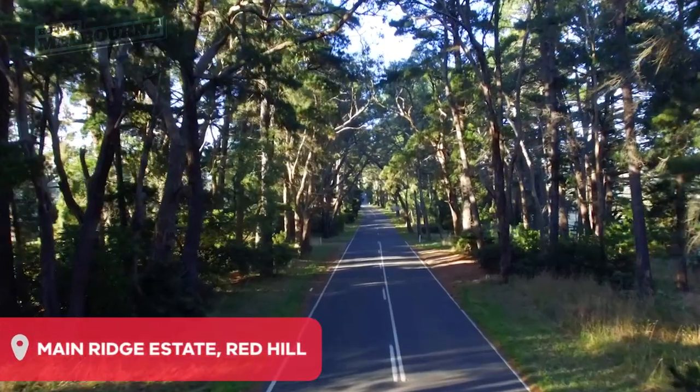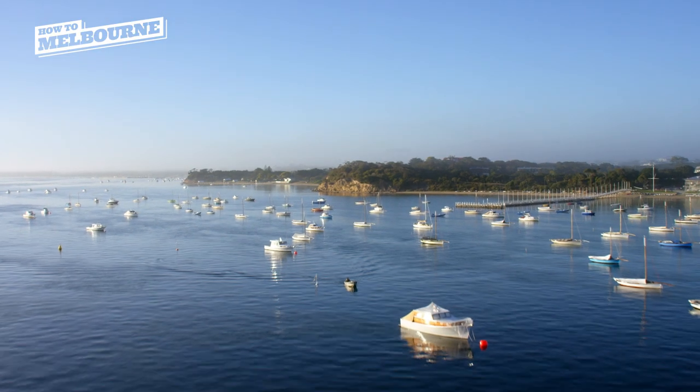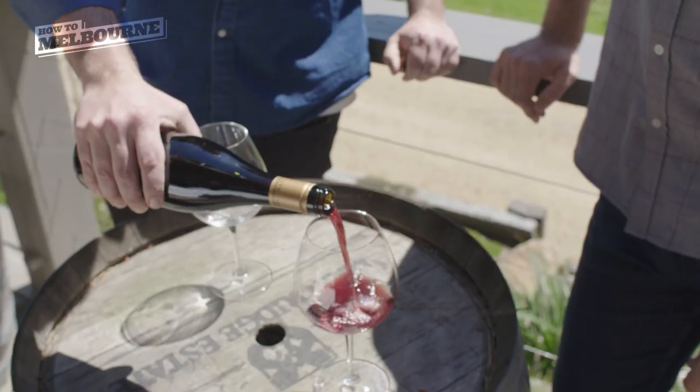Hi, I'm Chef Curtis Stone. James, where are we, mate? Specifically the winery, you're at Main Ridge Estate. Up in Red Hill on the Mornington Peninsula in Victoria, one of these beautiful little coastal wine regions that we have down in the southern part of Australia.